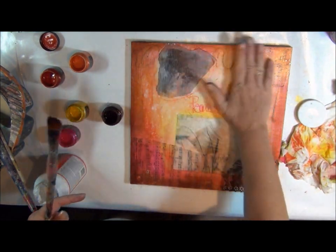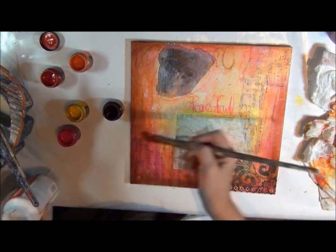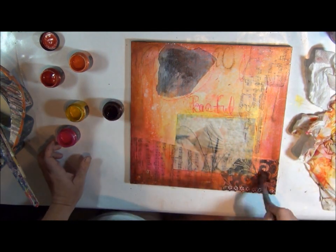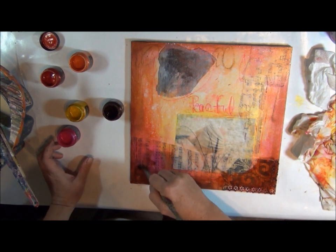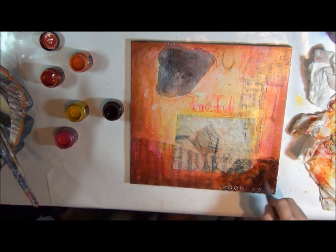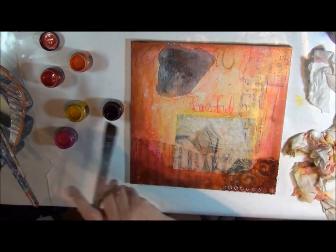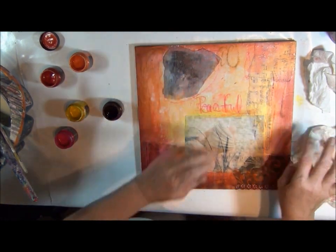As I was saying, if you want to soften up a little bit, if you do want to write some words in here, you could certainly do that. I'm going to actually get some more of that brown in here. So there's the painted area.